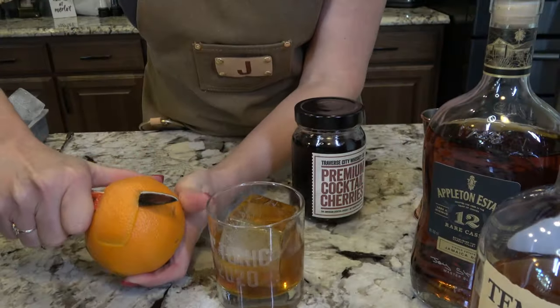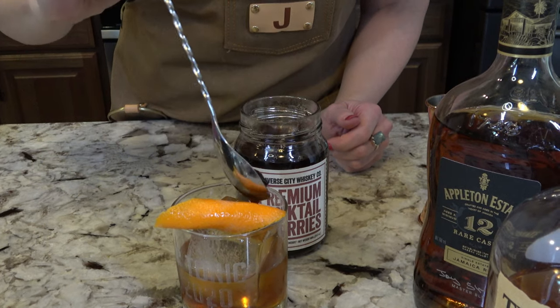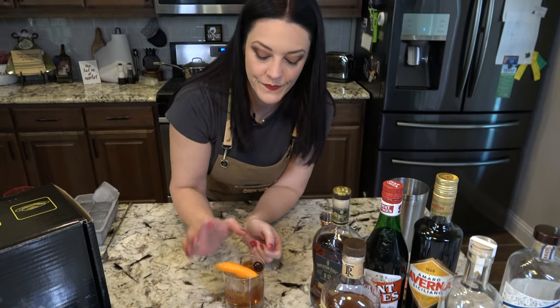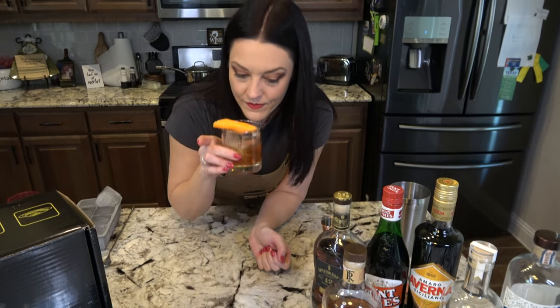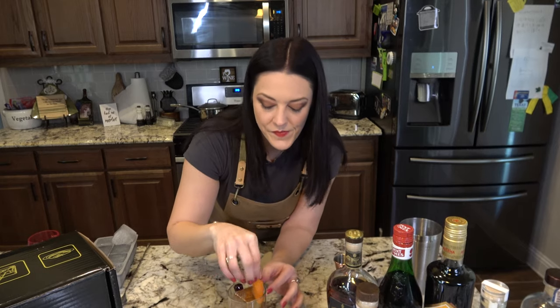For garnish I'm going to use a cherry and my orange peel. I'm thinking I'll taste this now and then taste it again after I smoke it. Right now it smells like delicious fresh orange, and it tastes about how you would expect an Old Fashioned to taste.